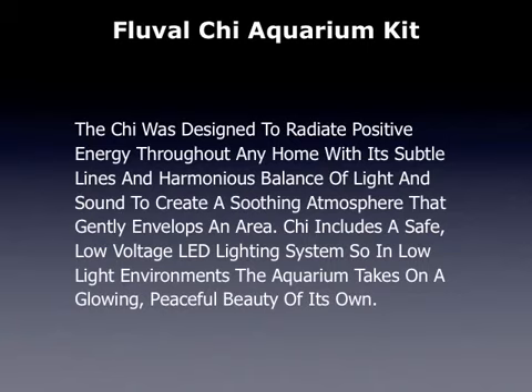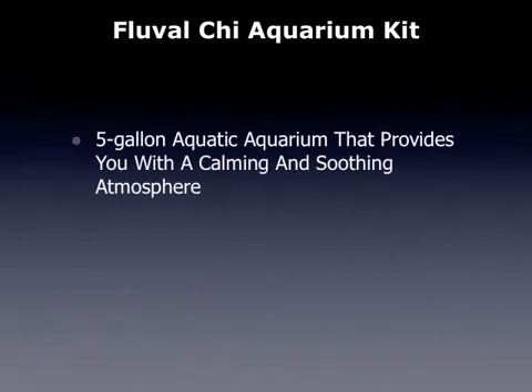The Qi includes a safe low voltage LED lighting system, so in low light environments the aquarium takes on a glowing, peaceful beauty of its own. This is a 5 gallon aquatic aquarium that provides you with a calming and soothing atmosphere.